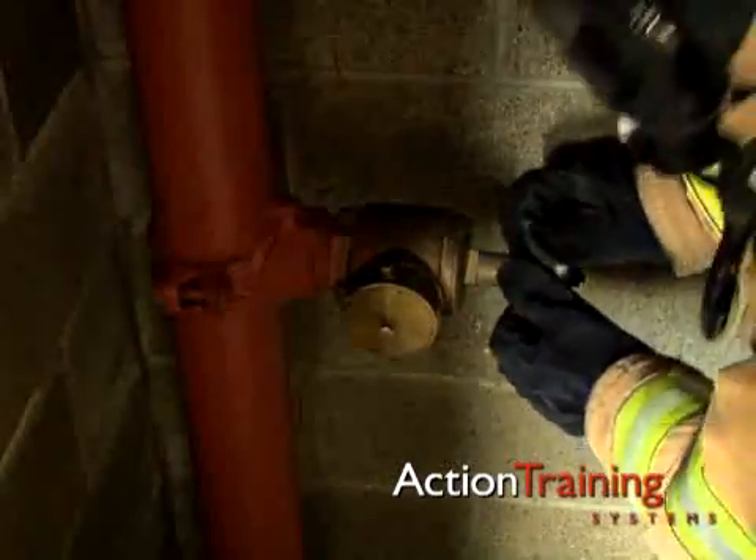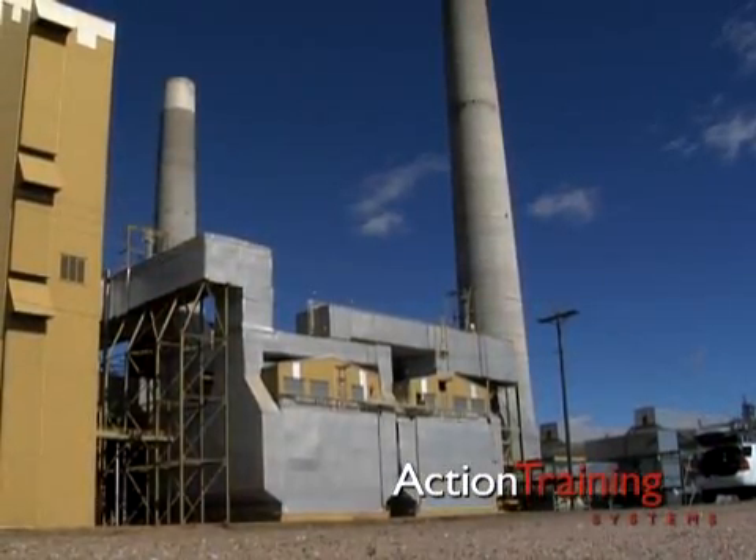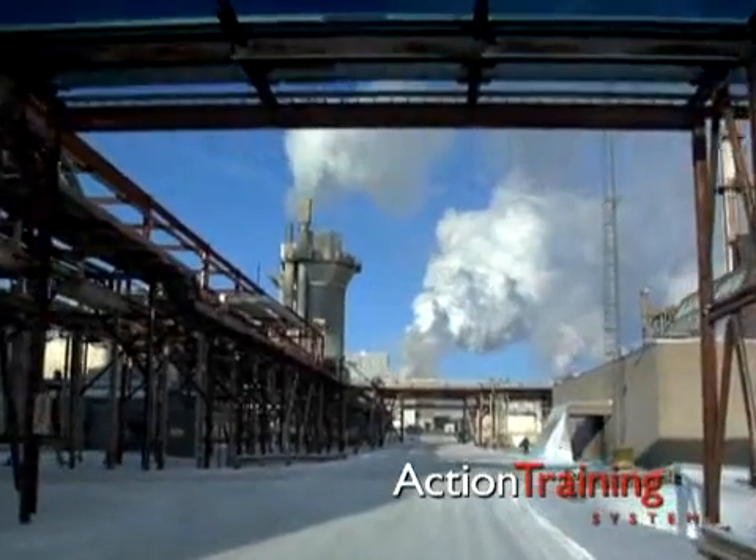Standpipe outlets provide a means for fire brigade members to connect attack lines from deep inside large industrial buildings or in tall structures without having to lay hose from an engine.